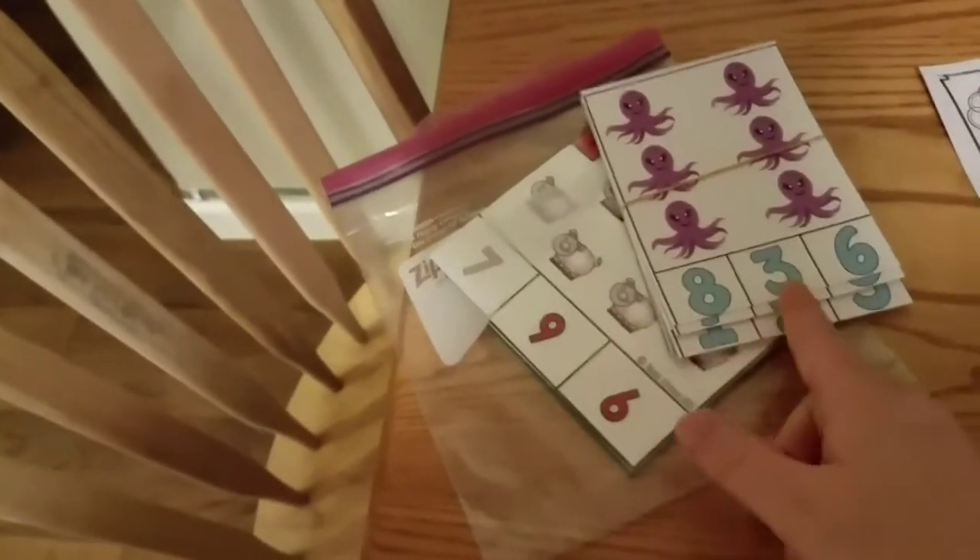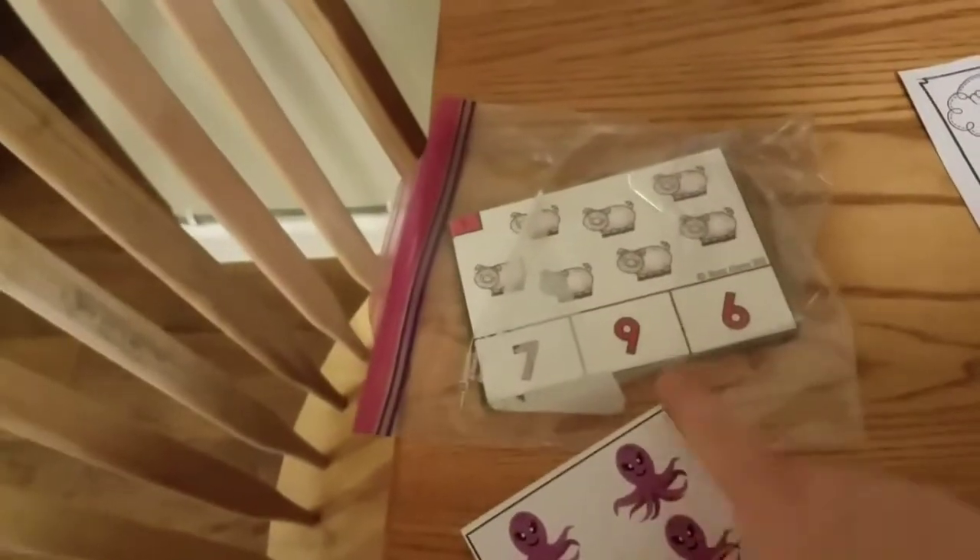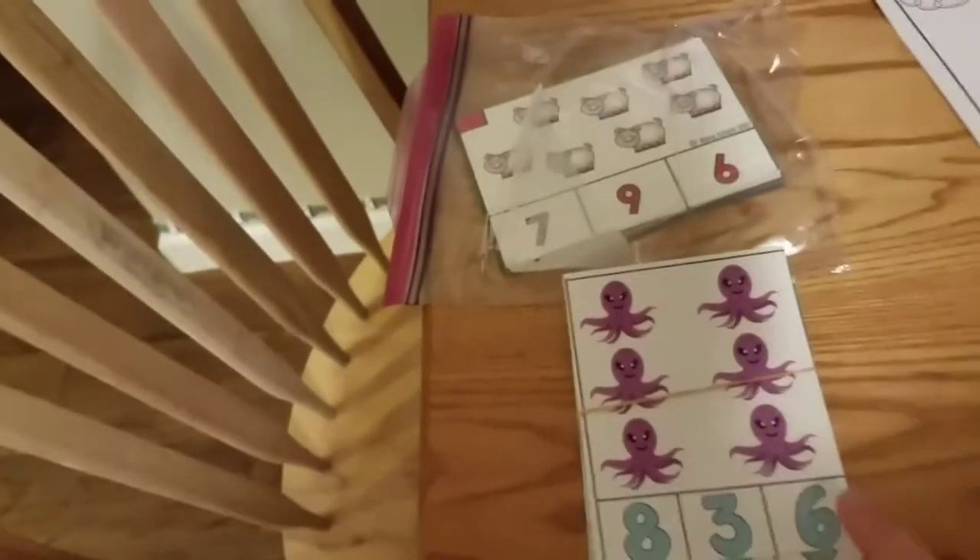We ended up with two of these — they're kind of the same but different. As you can see, this one is horizontal and this one is vertical. That'll be good because each boy can have their own and do them together.